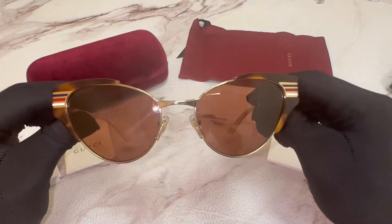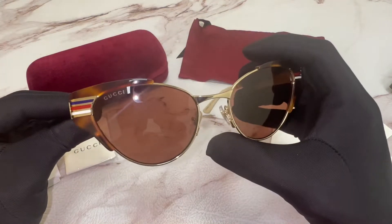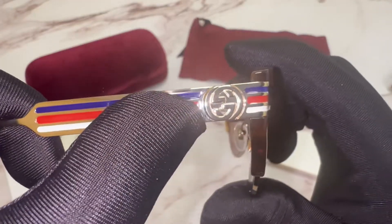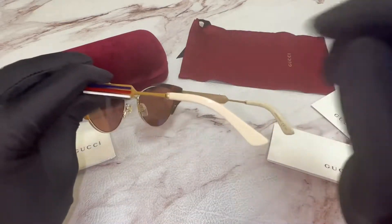The color of the frame is Havana and these glasses are a cat eye shape. On its temple you'll find the Gucci GG branding on both sides.